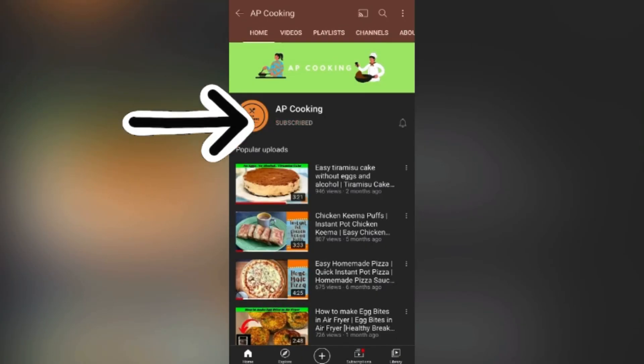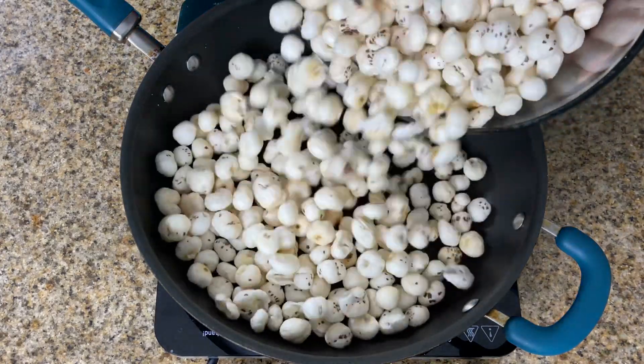If you haven't subscribed to AP Cooking, please hit the subscribe button and don't forget to hit the bell button. Now let's start!